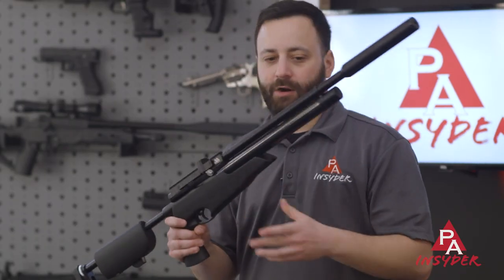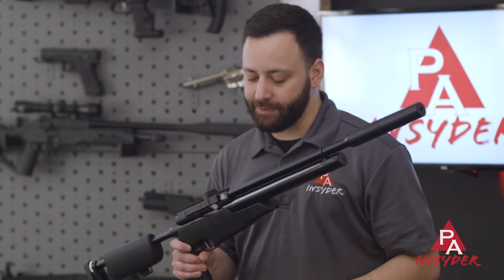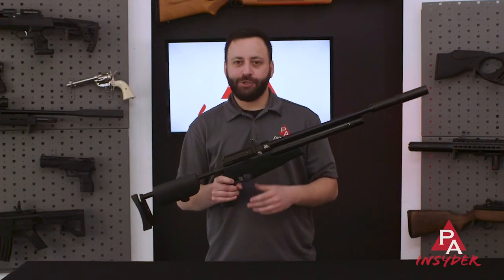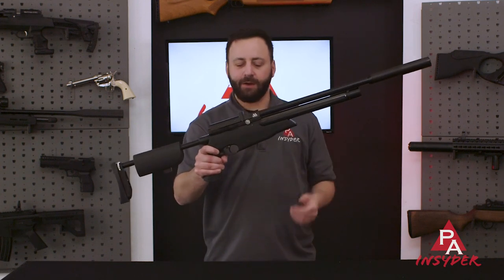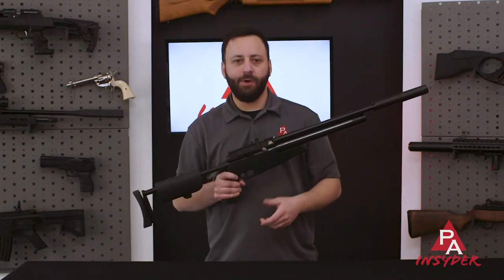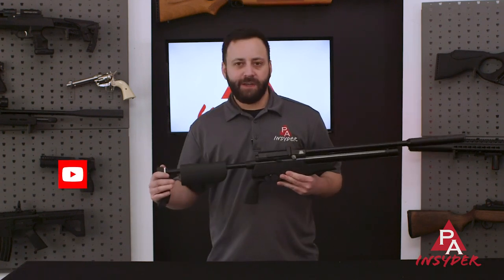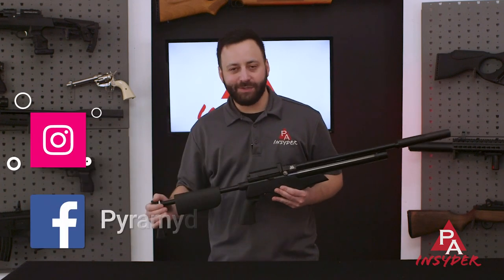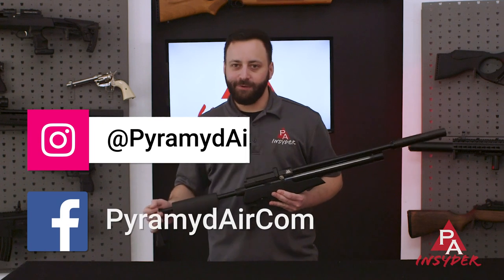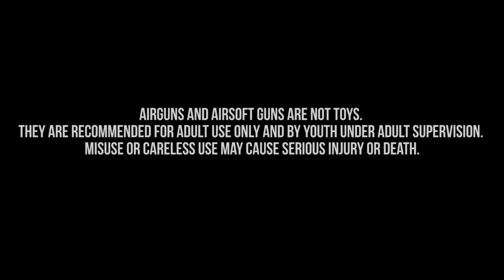Overall, the S510 XS TDR is just a fantastic choice and one you should check out if you are looking for a more compact PCP to add to your arsenal. Hope you guys enjoyed the video today — we appreciate you joining us for seven reasons to check out the Air Arms S510 XS TDR. If you enjoyed it, throw us a like below, and if you disagree or think we left anything out, let us know in the comments. Don't forget to subscribe and follow us on Facebook and Instagram for more airgun content. I'm Tyler Patner — we'll see you guys at the next one.